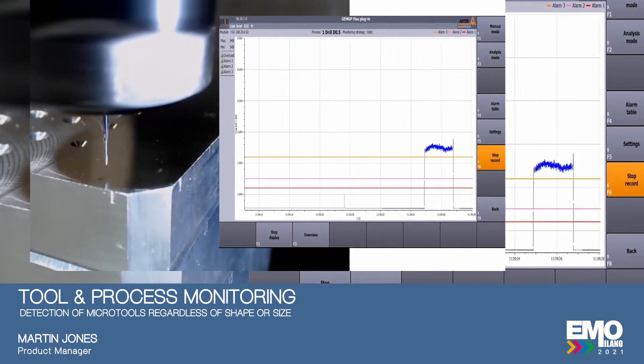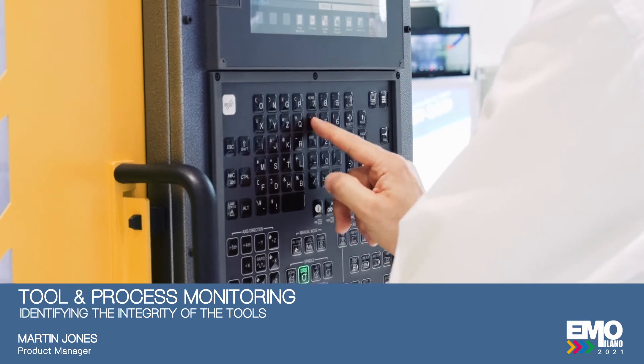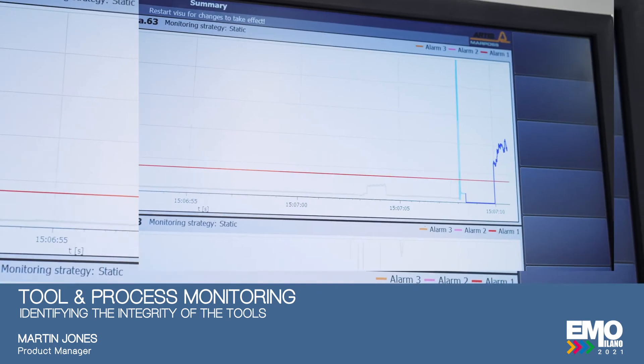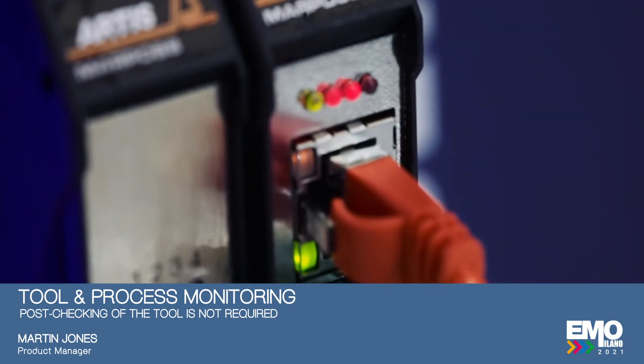Regardless of shape or size, this within-machine process can uniquely identify the integrity of the tooling by using the inductive capacitance of the machine itself. This is unique throughout industry and has not been applied before. It does not require post checking of the tool once the tool has completed its workpiece — it truly is in-process monitoring.